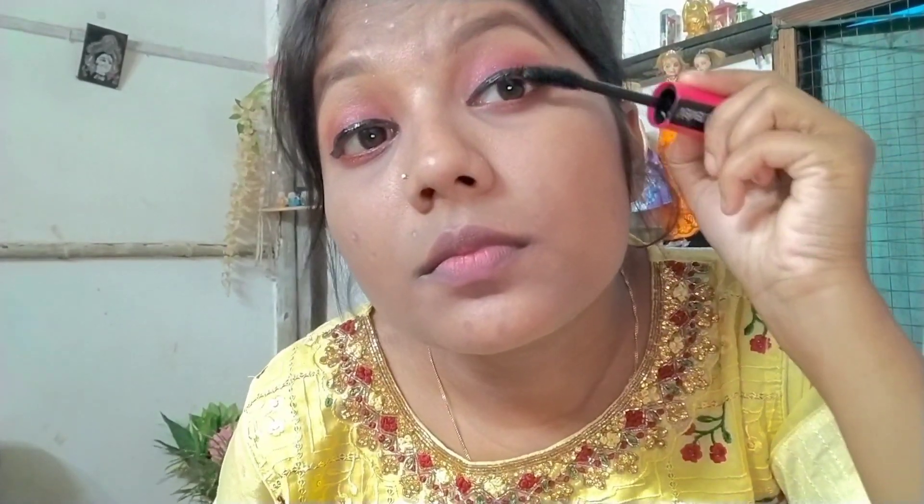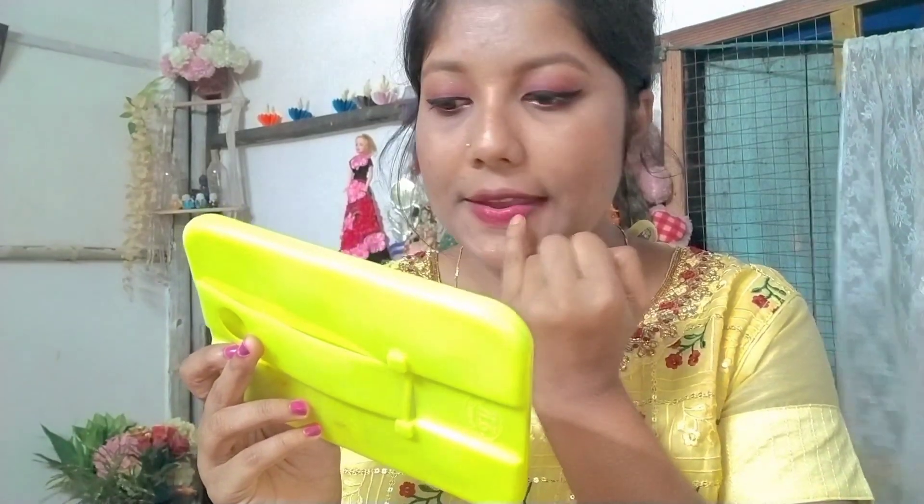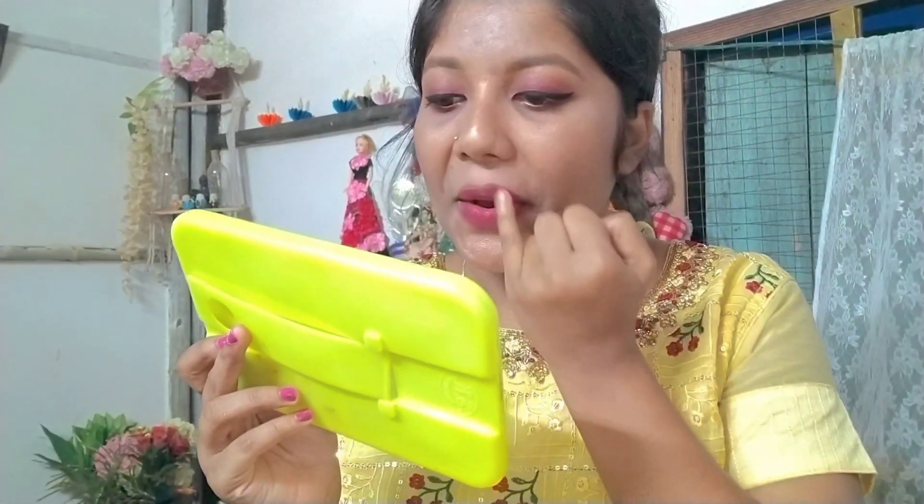I have applied a glam lipstick and my makeup look is now complete.